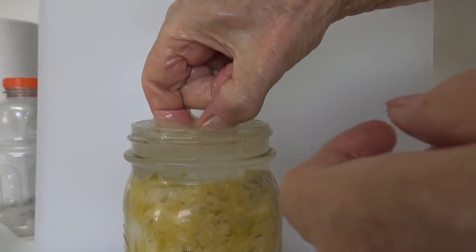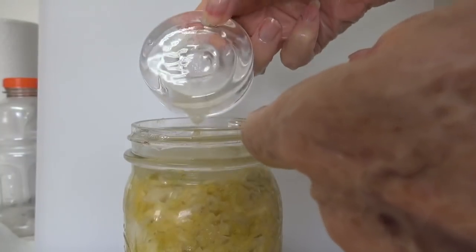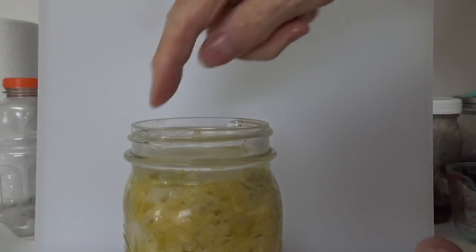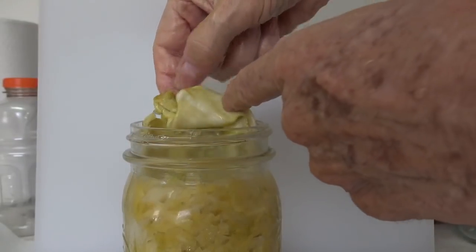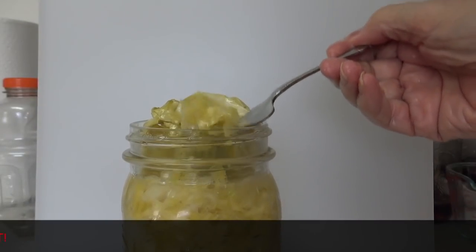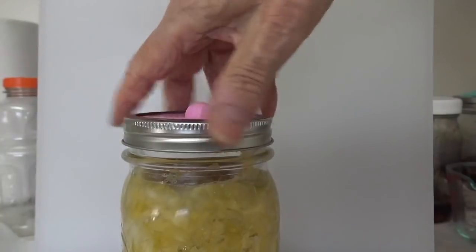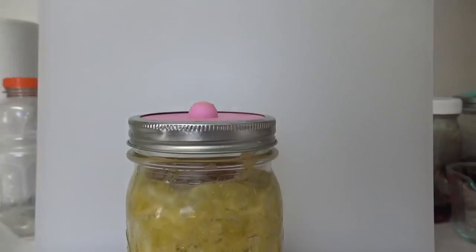When I open that, the pressure will go down. You can see why it was pushing water out the top — the jar is completely full. First thing you need to do is get the little glass weight out, then bring up the cabbage leaf on top. I'm going to leave the weight out, put the lid back on, and we're probably ready to go to the refrigerator with this one.